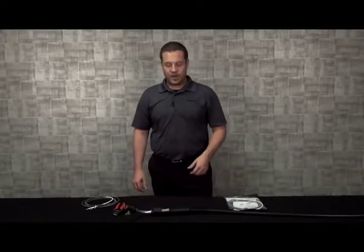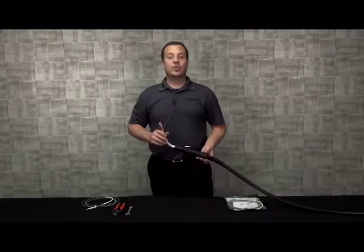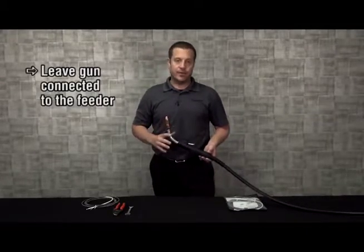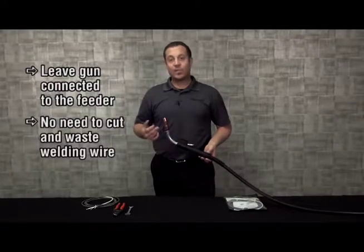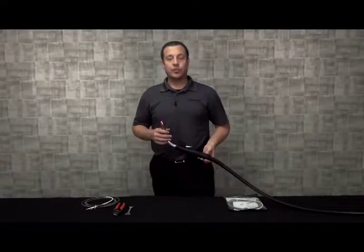Today I'm going to demonstrate how to change out a quick load liner. The nice thing about changing out a quick load liner is that you don't need to disconnect the gun from the feeder, nor do you have to cut the welding wire internally in the gun. That welding wire can actually be used as a guide when reinserting your new quick load liner.